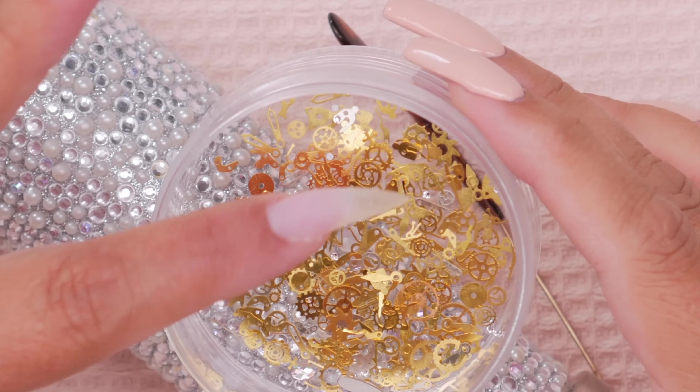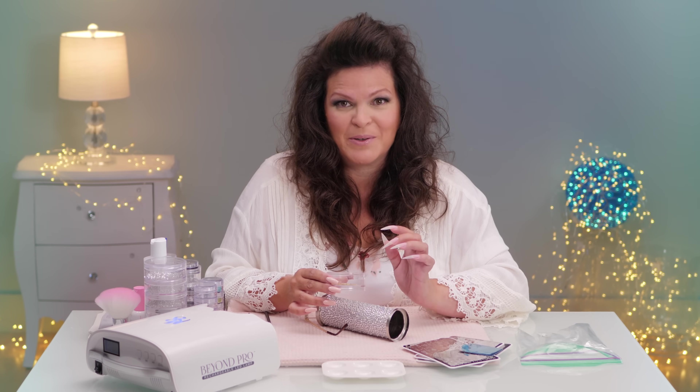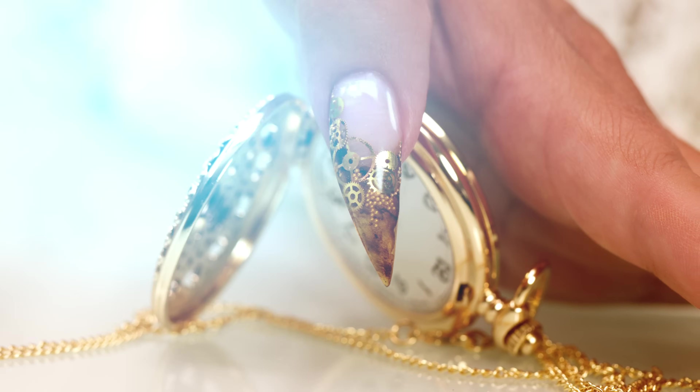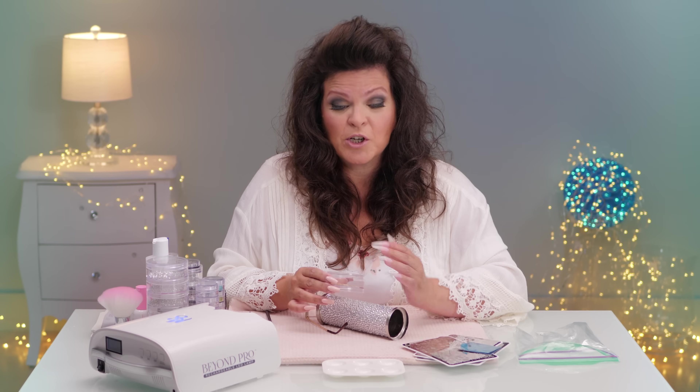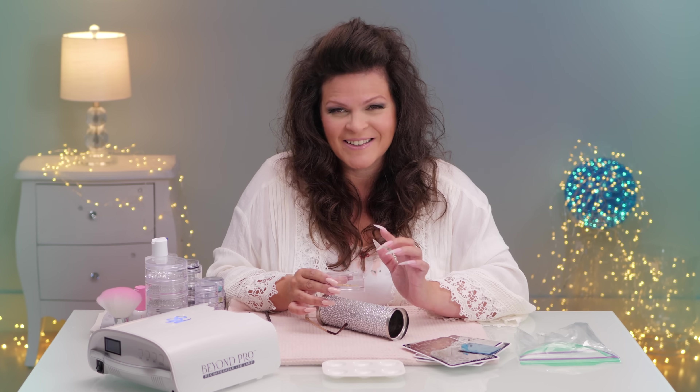These gold and silver gears, like the inner workings of a clock, are the inspiration for these beauties. I'm going to create a full hand sculpting these inlays and some other surprises. Let's get started.